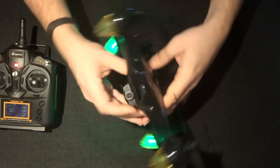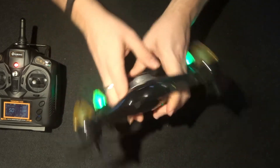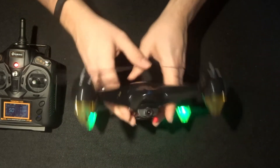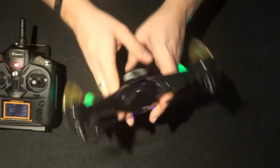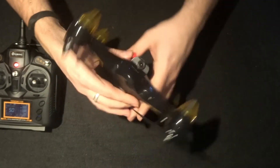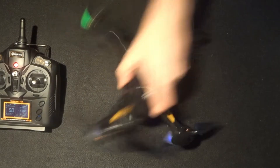Then turn again until all lights are on. This may take a little bit of time, and the smoother you can do it the better. If you are outdoors it may happen a little bit quicker. Because I'm not very steady, it's taking longer as the quadcopter is moving quite a lot.